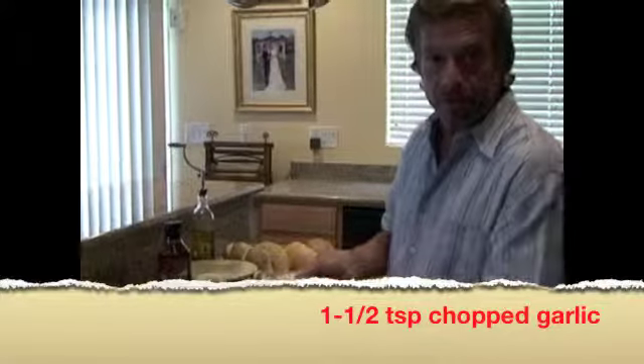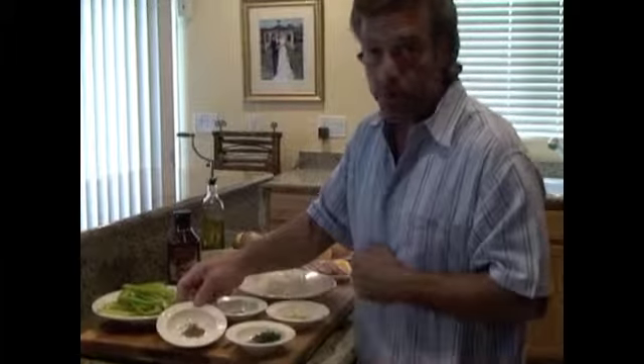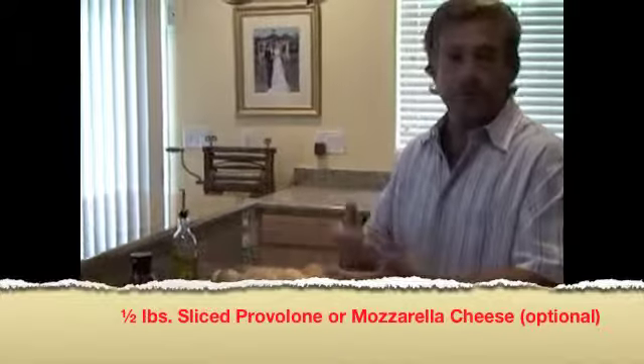We've got about one and a half teaspoons of chopped garlic, about a half a teaspoon of oregano, about a quarter of a teaspoon of basil, and about one tablespoon of fresh parsley. In the back here, I've got some provolone cheese. You don't have to put cheese on it — you could put mozzarella or pepper jack. In Smokin' Joe's Kitchen, it's not necessarily about the exact ingredients. It's about the idea, the intent of cooking, and sharing it with your friends and family. You can tailor any of Smokin' Joe's recipes to your own tastes.